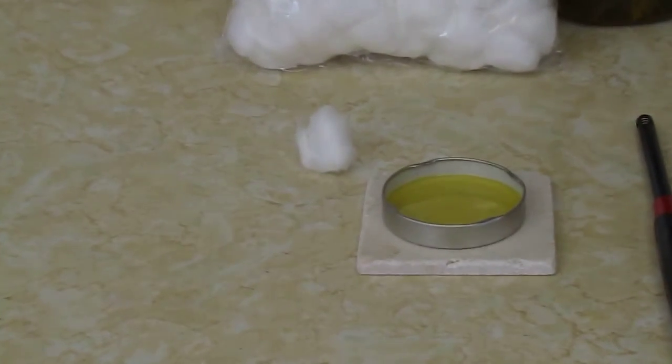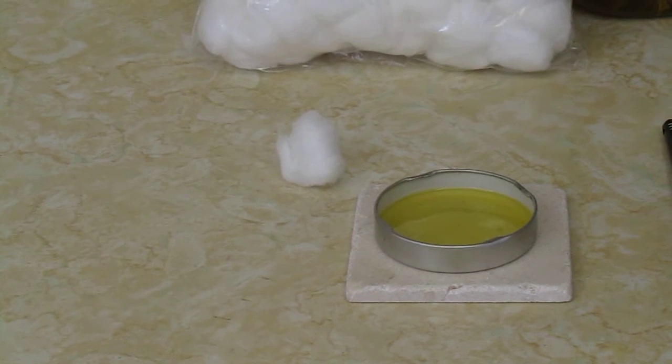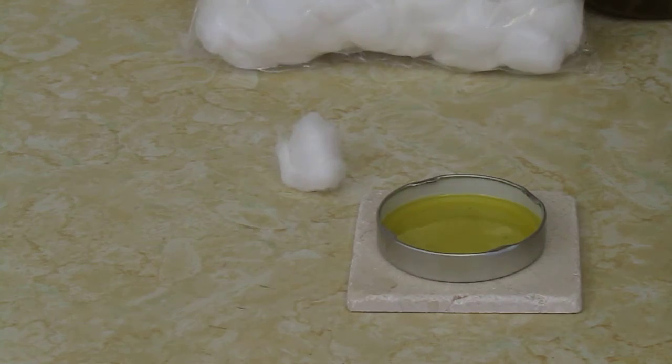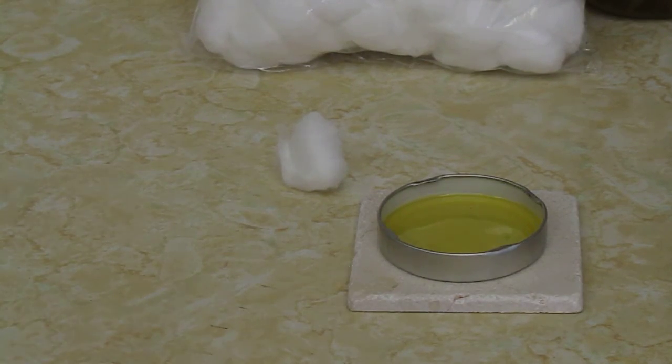You take an empty little metal lid and you fill it up with some olive oil. I put it on a tile just because I don't want to cause any harm to my counter and my cabinet.